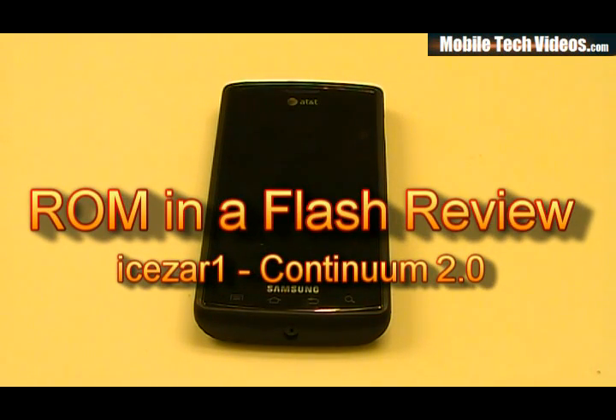What's up guys? Josh here from MobileTechVideos.com with another ROM and flash review. Today talking about Caesar's Continuum 2.0, and let's go ahead and power this up.